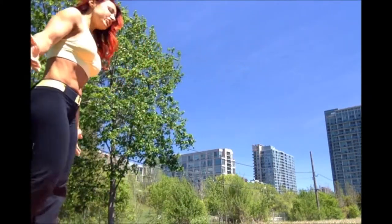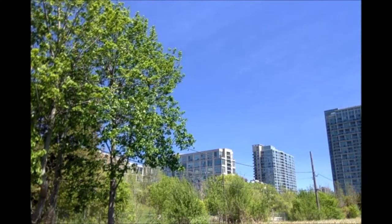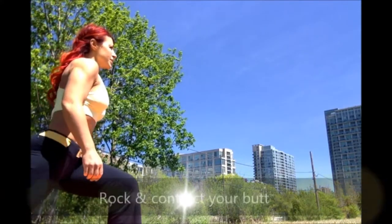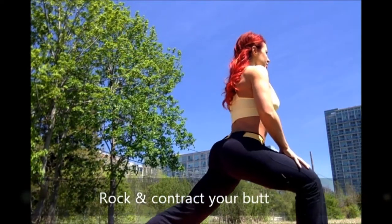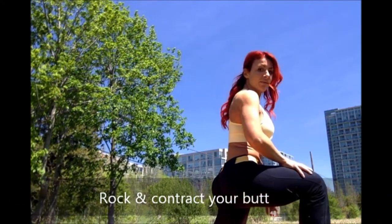And that can be done in a walking motion. So as you walk: overstep, squeeze, down. Overstep, squeeze, push, thrust, and forward.